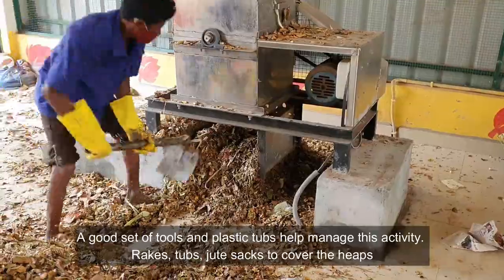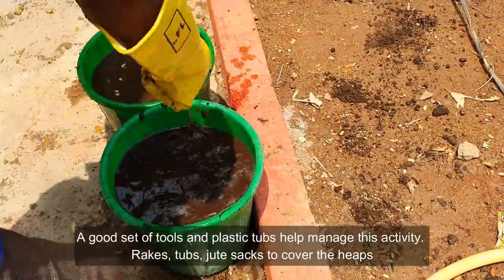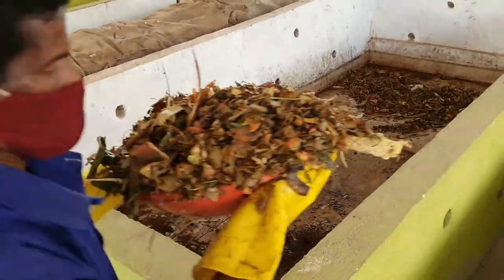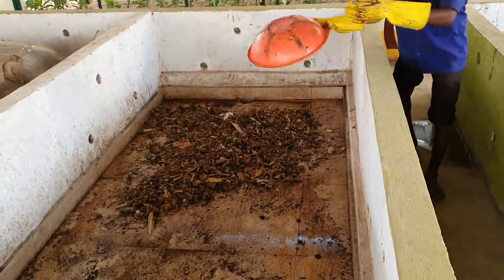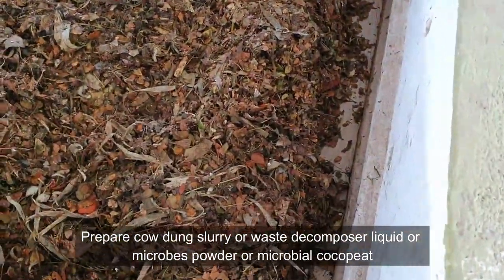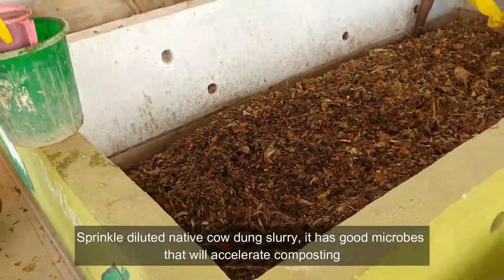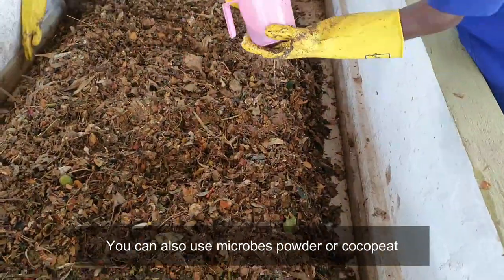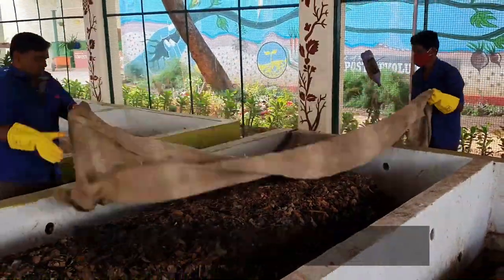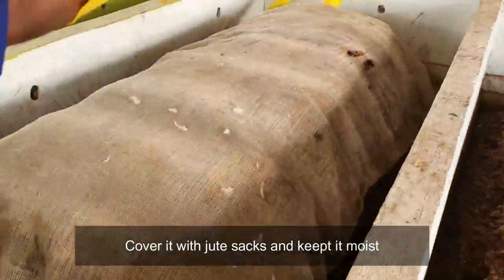A good set of tools and plastic tubs help manage this activity — rakes, tubs, and jute sacks to cover the heaps. Create a heap of chopped kitchen waste and dry leaves inside the tank. Prepare cow dung slurry, waste decomposter liquid, microbes powder, or microbial cocopeat. Sprinkle diluted native cow dung slurry — it has good microbes that will accelerate composting. You can also use microbes powder or cocopeat. Do not fill the tank from edge to edge; create a heap inside the tank. Turn the heap to maintain moisture and aerate the compost pile, then cover it with jute sacks and keep it moist.